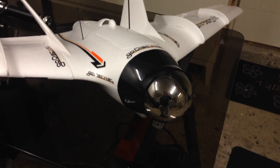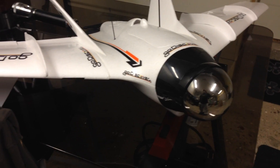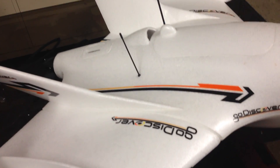Hi, here is a continuation of my Go Discover build. I have now from the last video just glued the wing fences in place and the vertical stabilizer.